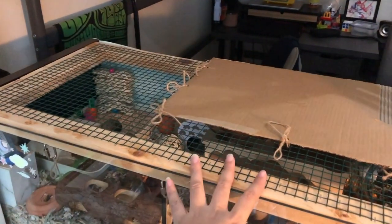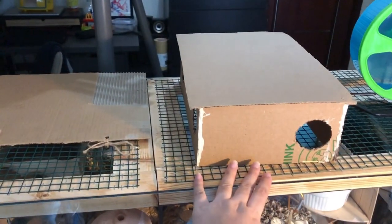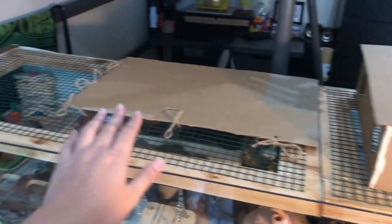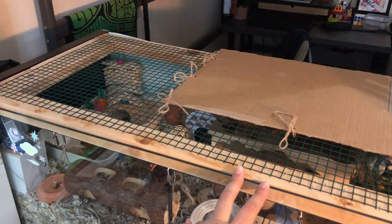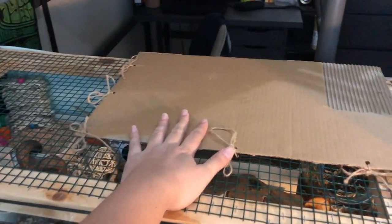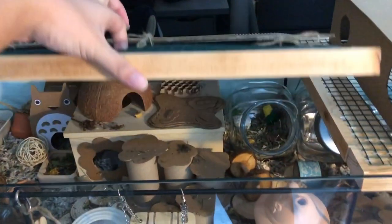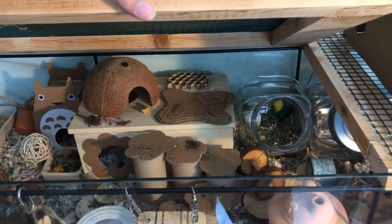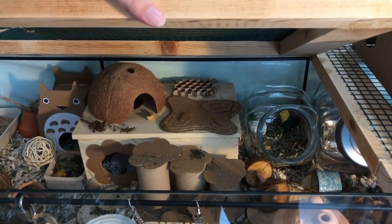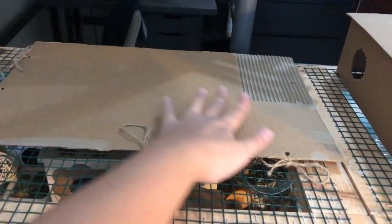Now going into the lids that we created for the Detolf — with the help of my dad we made these two lids and they're made of wood and chicken wire. This cardboard right here is just to protect Josie because unexpectedly the multi-chamber hide is too high and she can reach the chicken wire, and I have cats so it's just for her safety.